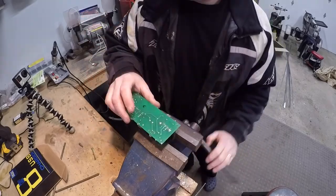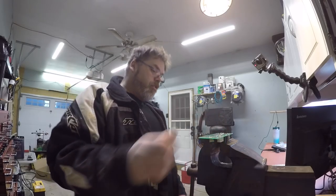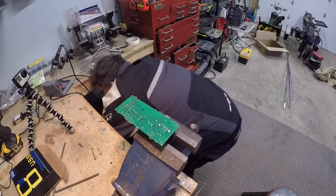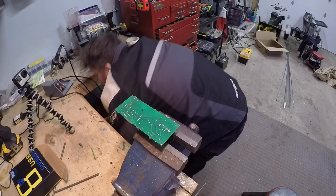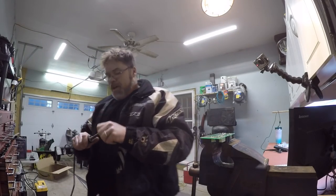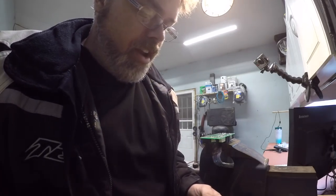So we'll get that where it needs to be. We'll put this in the old vise. We better fire up the old soldering gun. Get that thing heated up. We're going to need lots of heat today, boys. Let's clean this tip before we get too carried away — it's been a while since she's been cleaned and I think it's affecting the old gun.